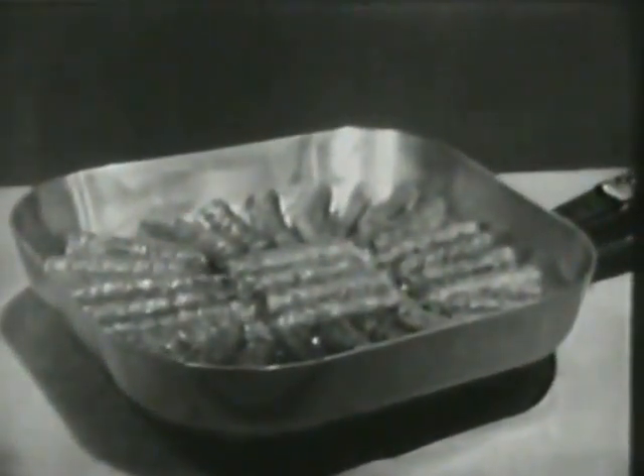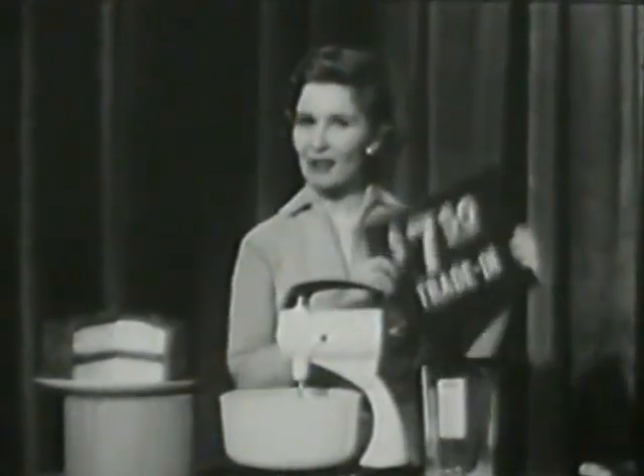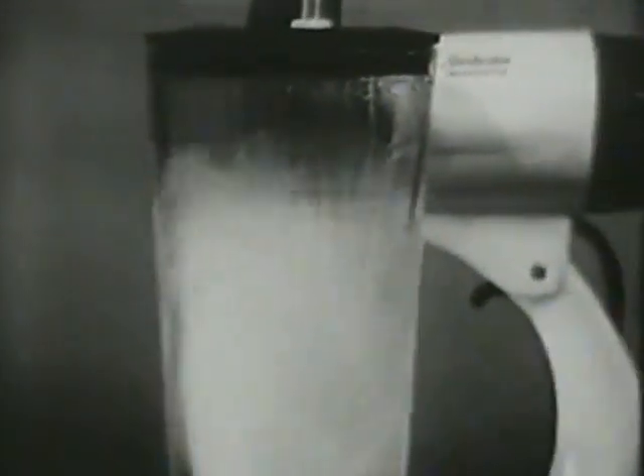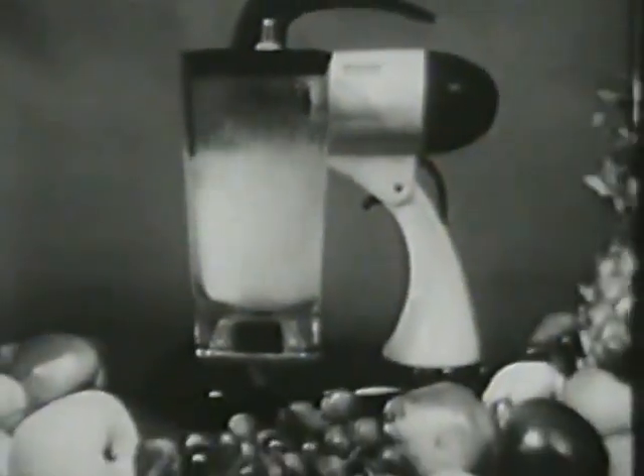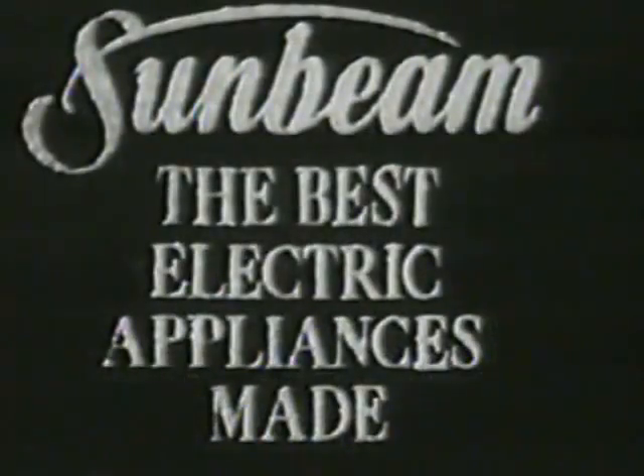Be sure you get the genuine and original Controlled Heat Automatic Fry Pan — the one and only Sunbeam Controlled Heat Automatic Fry Pan. And don't forget this special Sunbeam offer: you can still get a 75-cent trade-in allowance for your old mixer, regardless of its age, make, or condition, on the famous Sunbeam Mixmaster Blender combination. But do hurry, because it's for a limited time only. And remember, it's by Sunbeam — the best electric appliances made.